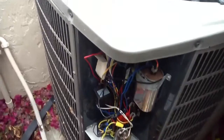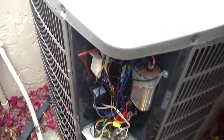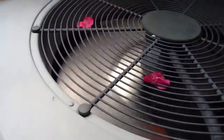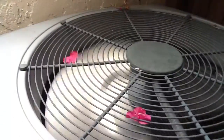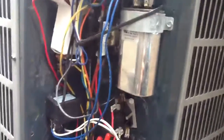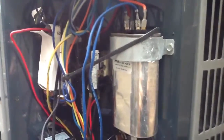A customer gave me a call saying his AC unit wasn't working. If you listen very carefully, you can hear the fan running — you can see it running. So automatically I know it's nothing to do with the condenser motor. But as I take the door off and look at the thing on the right, that is a capacitor.